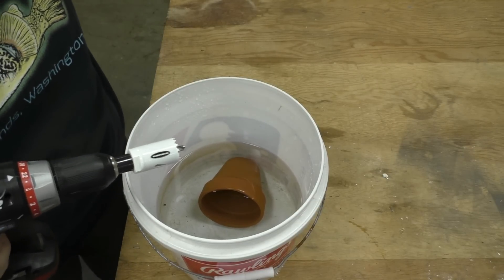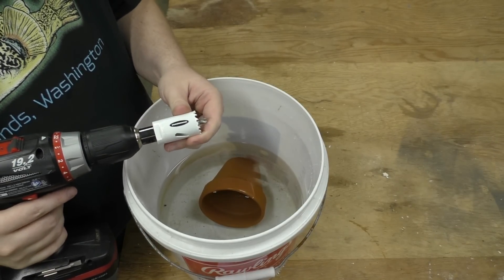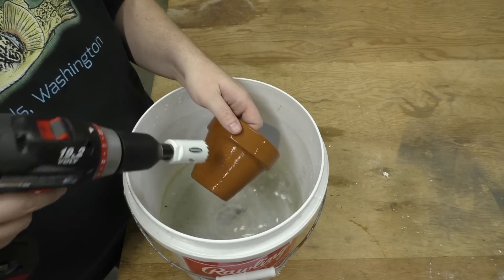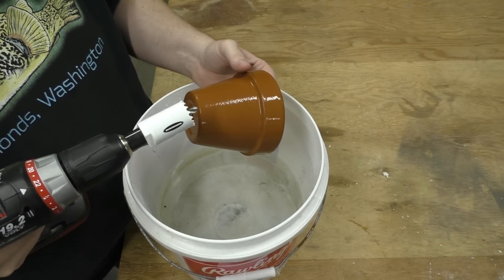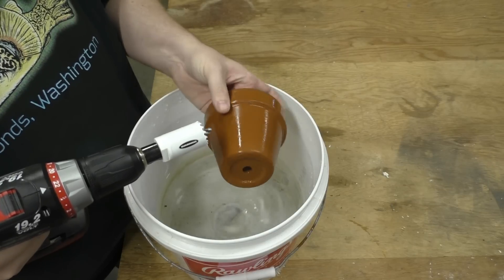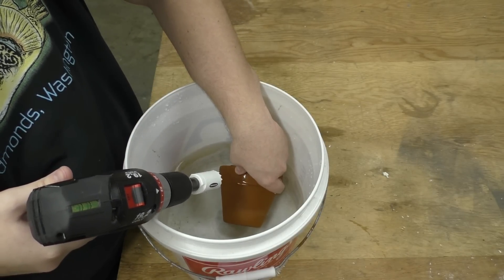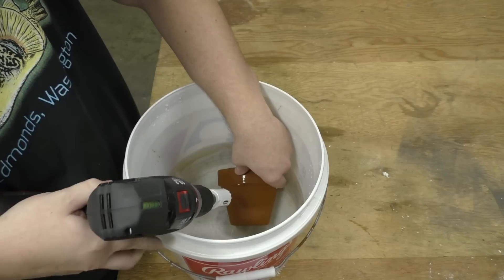I've chosen my hole saw — this is one and one eighth inch. Got my cordless drill here. What you really want to make this easy is a pilot bit inside the hole saw. You can get them without that but it's really going to want to jump around as you're trying to get the hole started. I also recommend having a bucket of water because this bit will get hot and will actually start creating steam if we don't keep it cool — it's like drilling glass or anything like that. So I've got the tripod and the camera on a bit of a weird angle, so this will be harder to show on camera than it would be without the equipment.